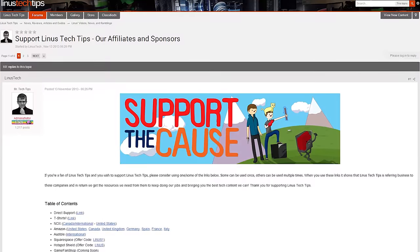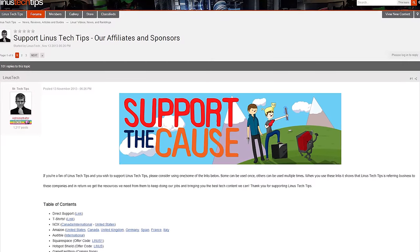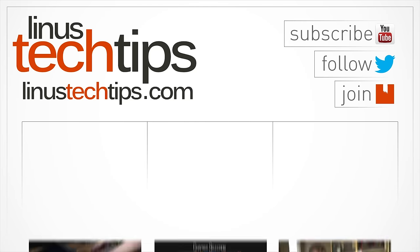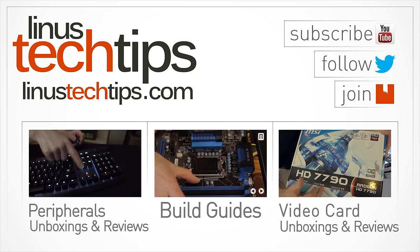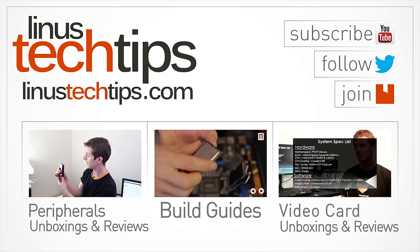Guys, thank you for watching. Like this video if you liked it, dislike it if you disliked it, and let us know if you want to see more gaming chair videos just like this one. Don't forget to check out the other links in the video description to support us — you can buy a cool t-shirt, give us a monthly contribution, or change your Amazon bookmark to one with our affiliate code so we get a small kickback whenever you buy stuff on Amazon. Thanks again for watching, and as always, don't forget to subscribe. We'll see you next time.